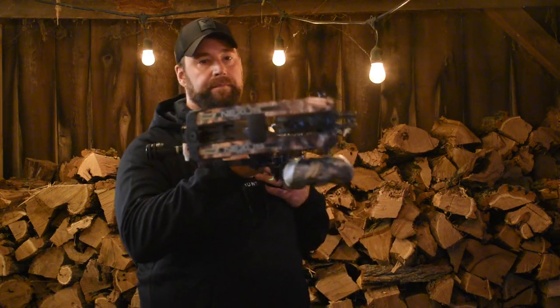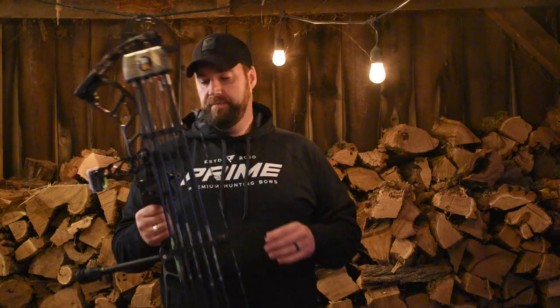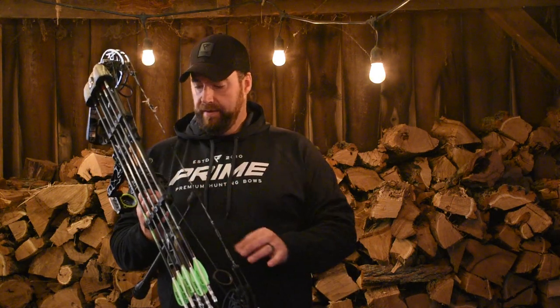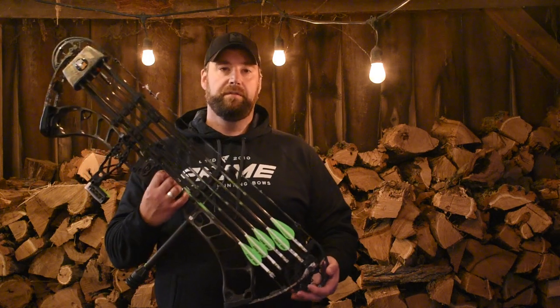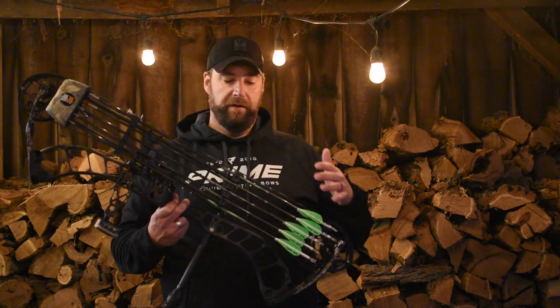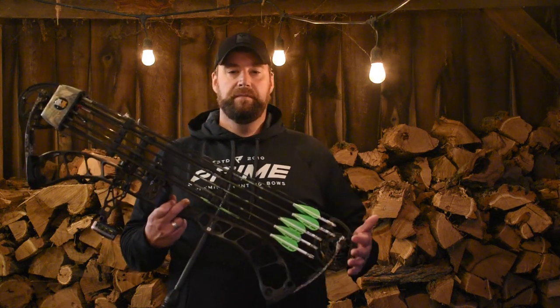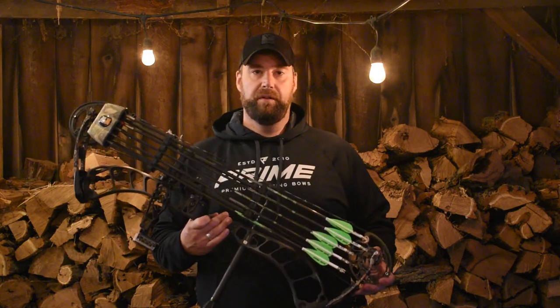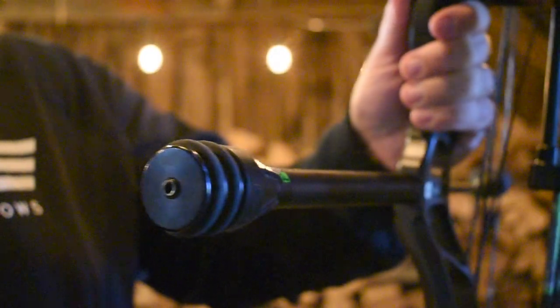This is my Prime Nexus 4. It's 70 pounds, 30 inch draw. It's a 34 inch axle-to-axle bow with a 6 inch brace height. It shoots arrows up to 345 feet per second, but depending on your arrow weight you're not going to reach that potential. My arrows are in the 600 grain range — high 580 to just over 600 grains — so I'm going to be getting somewhere in the ballpark of 250 to 260 feet per second. I've also got an 8 inch Fuse stabilizer and a Black Gold Rush 5-pin sight.